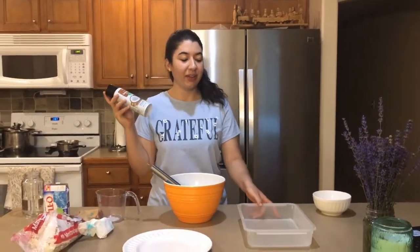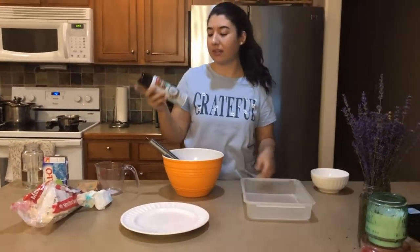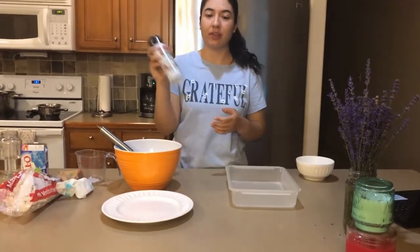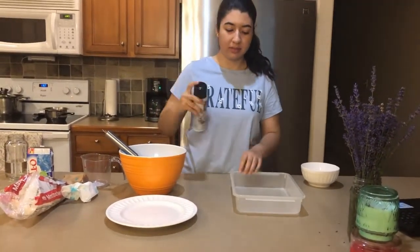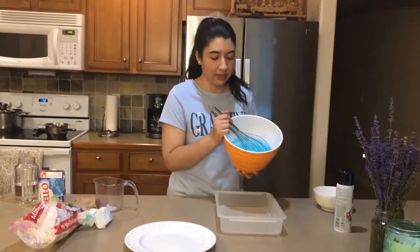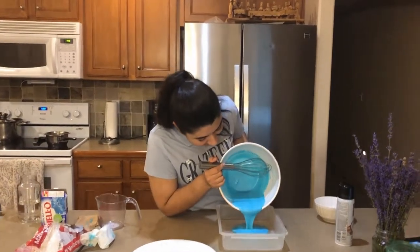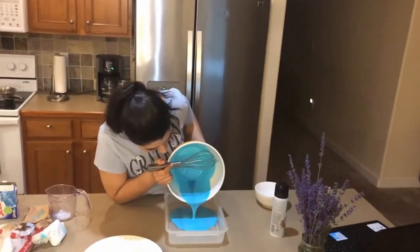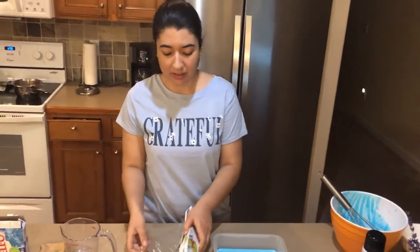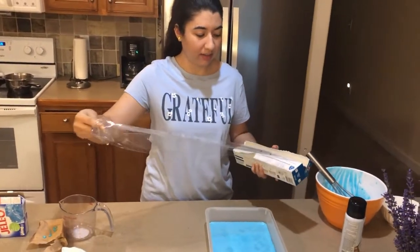Now you're going to take your container and put something on it so it doesn't stick. Remember you can use a different kind of oil, but I'm going to go ahead and spray this one and pour the jello in. Oh, I really like that color — it's a perfect shade. Now all we have to do is let it cool in the fridge a little bit. I'm going to go ahead and put some plastic wrap on it so that it doesn't get dirty.